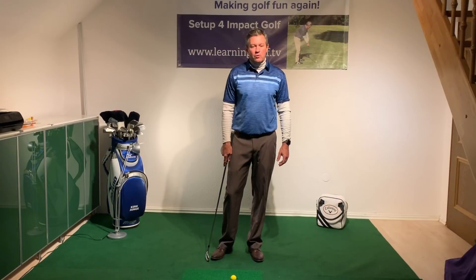Hey everybody, Kirk Yumi here from learninggolf.tv. Today talking to you a little bit about winter training, or training in the off season, and what's the easiest way to improve your golf game. From my experience, anytime you're trying to improve, we want to simplify what it is that you're doing and remove things in your golf swing that you need to compensate for.